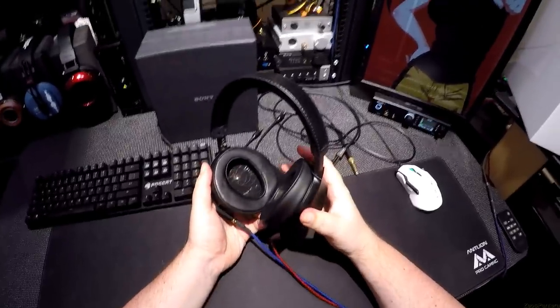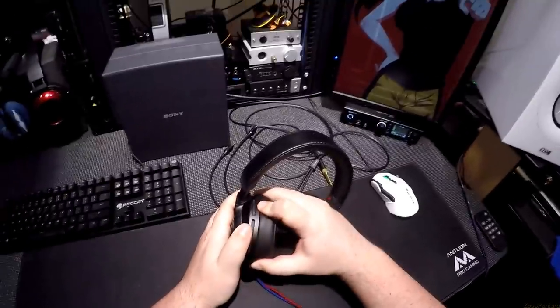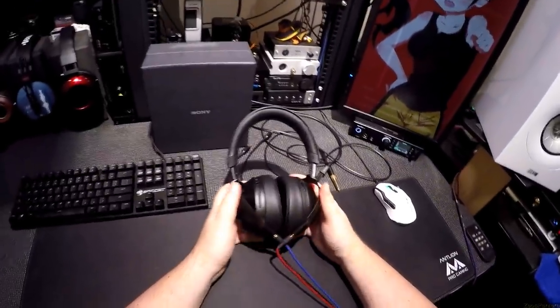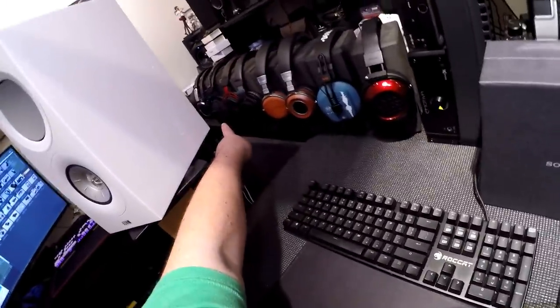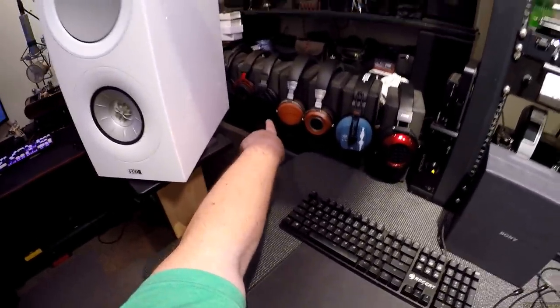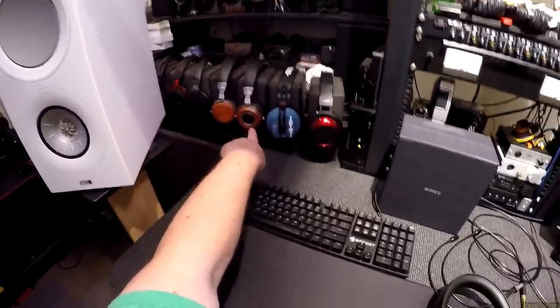This has happened once before where I get a headphone and I'm just going to keep not talking about it. I don't know what these are trying to do. Of all the headphones I've got here — and I've got quite a lot — the Cons, HyperX Cloud Alphas, Cooler Master MH752s, Sivga 002s, 004s, Dekoni Blues, Fostex TH909s — why don't I want to listen to these?